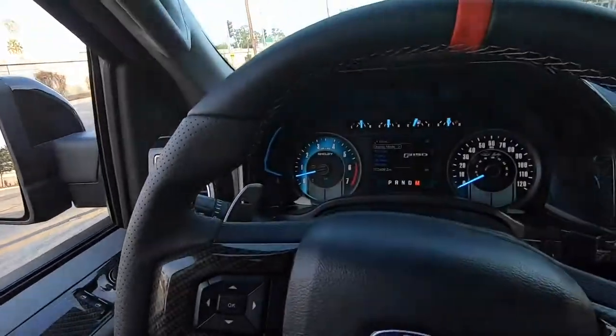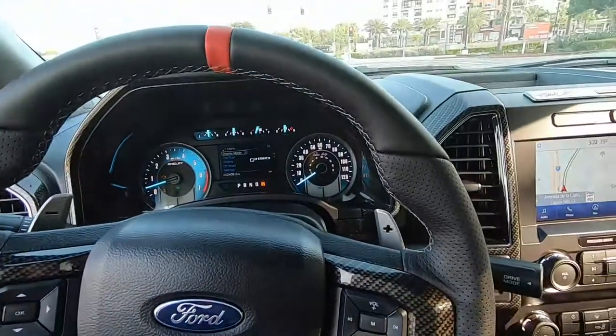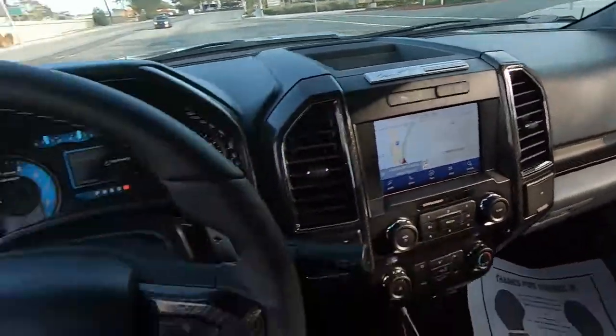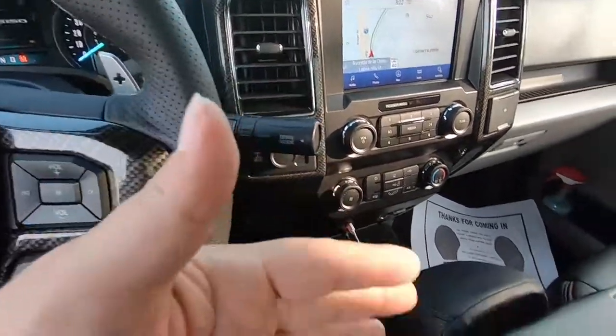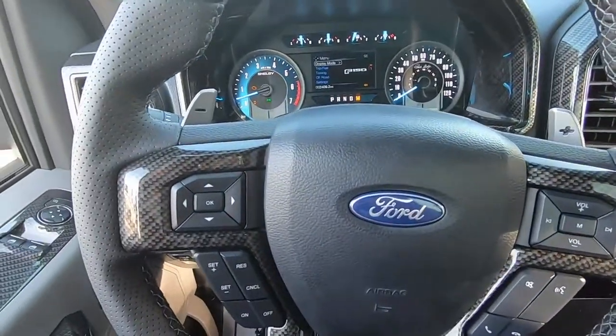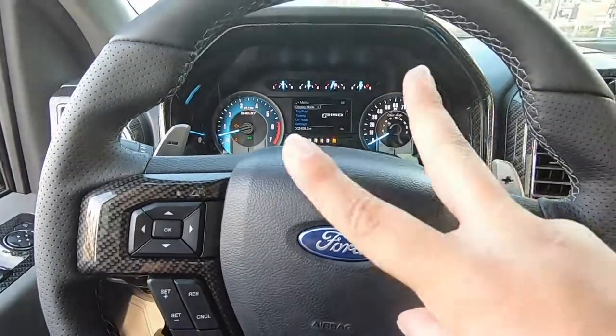Alright guys, review: it definitely works and I'm definitely happy with how this Raptor steering wheel is functioning. All trucks should just have something like this from the factory, whether you have a column or center console shifter. Very glad I did this — hopefully you guys liked this video. See you next time, peace.